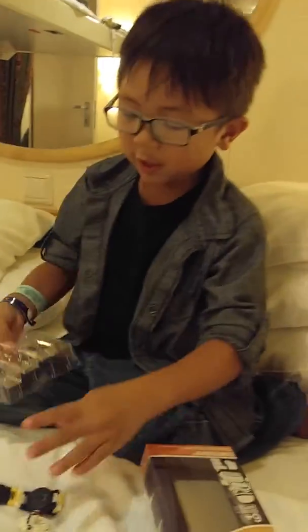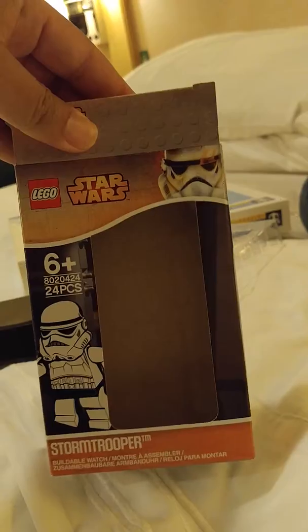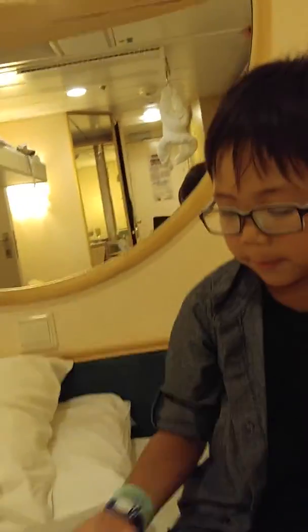That popped out. So now I'm going to ask my dad to help me build it. Dad, can you help me build this? Did you take out the instructions here?